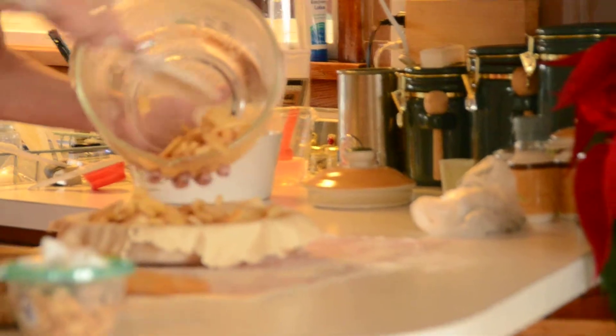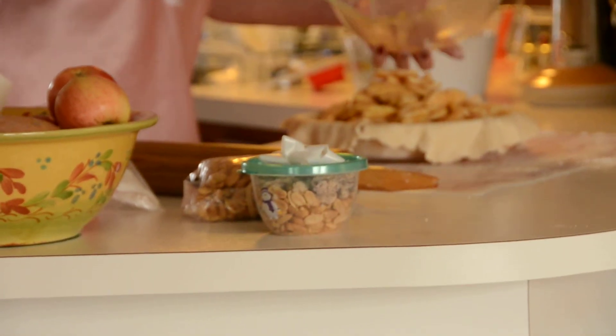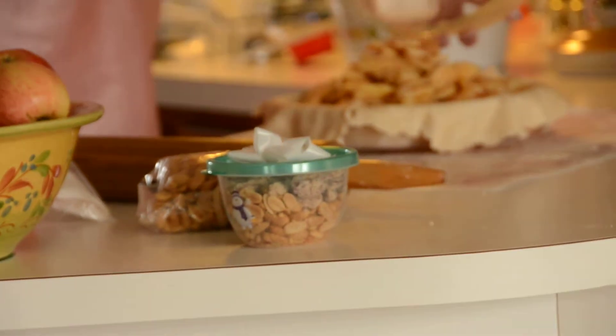We're rolling out. And personally, I like a wet pie crust to work with.